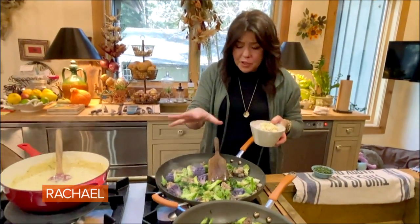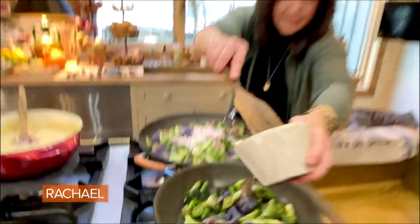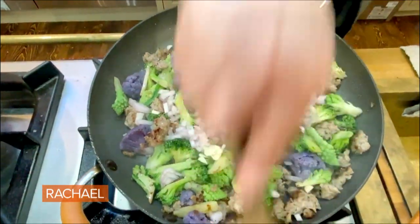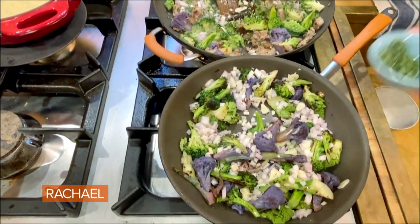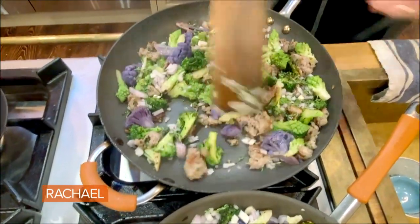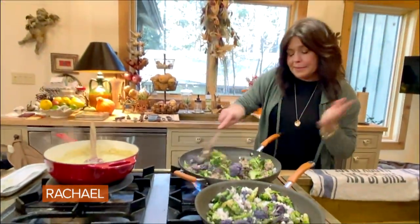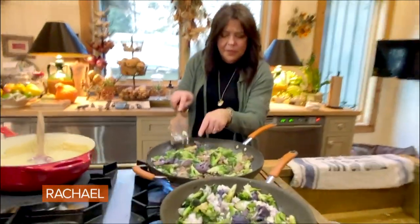So we've got two pans working with our rainbow broccoli — or you can do the same thing with rainbow cauliflower. Blanched a couple of minutes, and now we're adding some shallots and garlic to both pans, and fresh thyme to both pans. The reason we have two pans is this pan has sausage in it, this pan does not — my sister and my mom prefer vegetable only. This is what we're looking for: the caramelization.